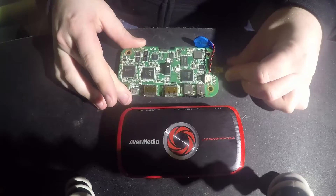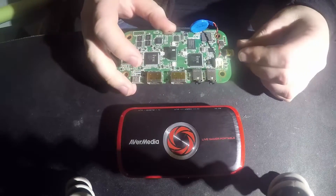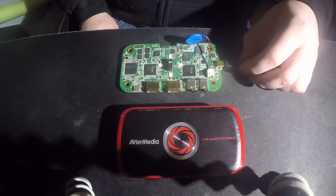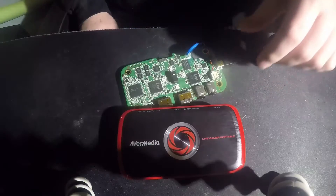Let's give it a go — nah, nothing still. It's still dead. Oh well, it's worth a try wasn't it? Who knows, you might get more lucky with your electronics, but this one certainly didn't work.